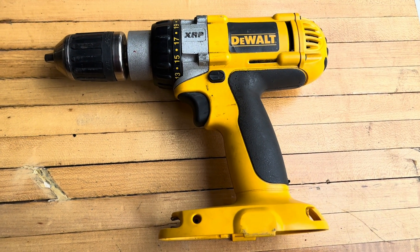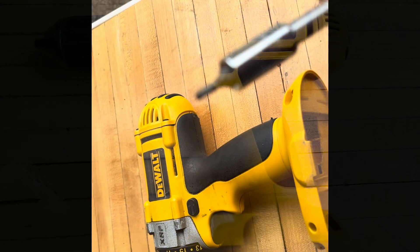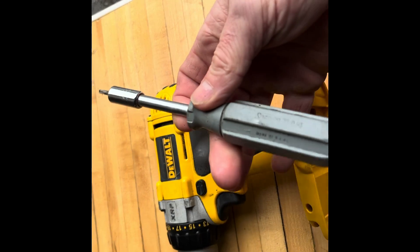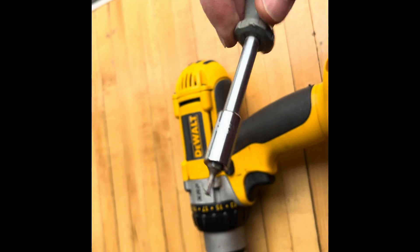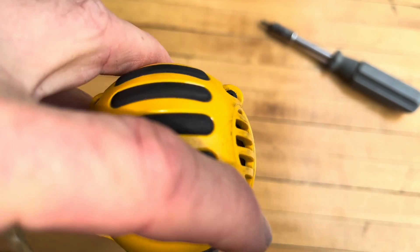Good day everyone. This is a What's Inside video for a DeWalt XRP cordless drill. Most of the fittings here are this star pattern. I'm just doing this manually with an old screwdriver. I'm going to go ahead and unloosen this one, this one, this one, and this one.